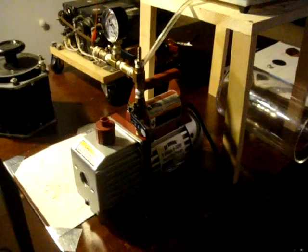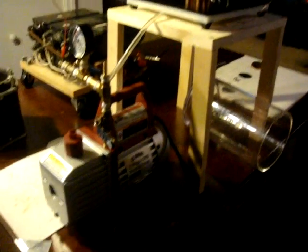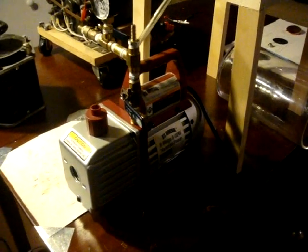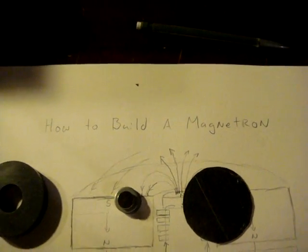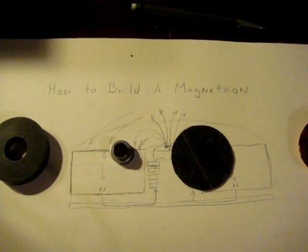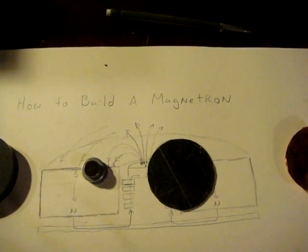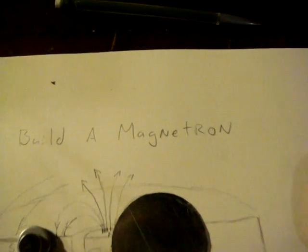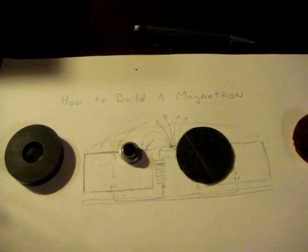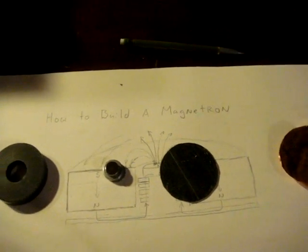This is the second video in my series about home semiconductor fabrication, focusing on experiments with the vacuum pump and plasma chamber. We're going to talk about how to build a magnetron — not a magnetron in the sense of a microwave oven, but in the sense of the semiconductor industry. Semiconductor industry magnetrons are essentially high voltage terminals with magnets built in to control plasma discharge.